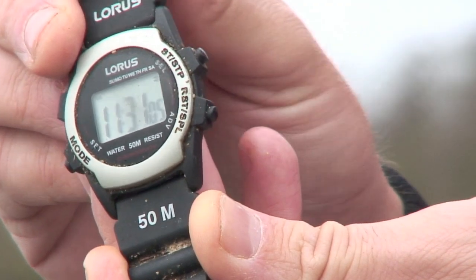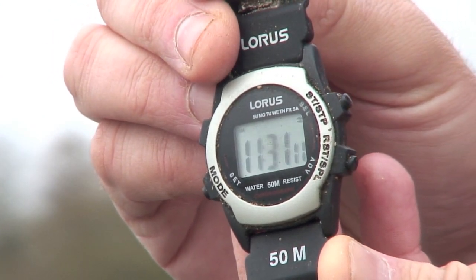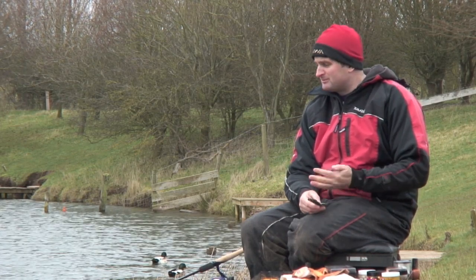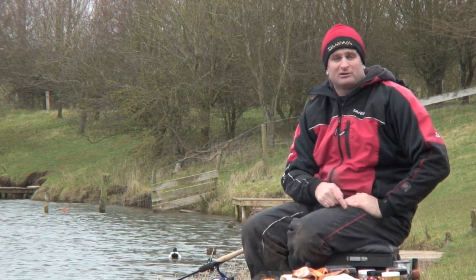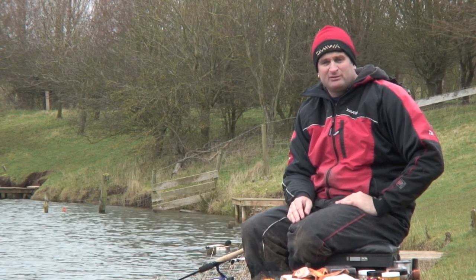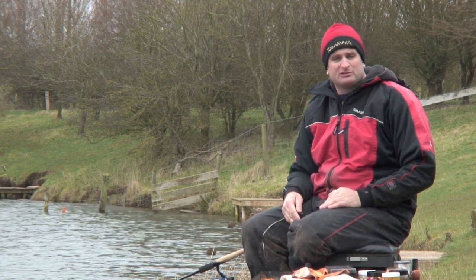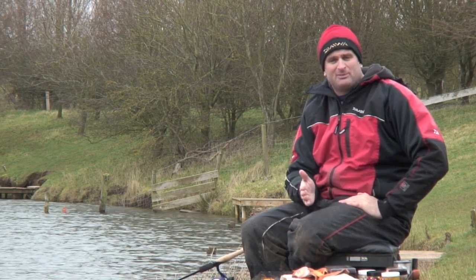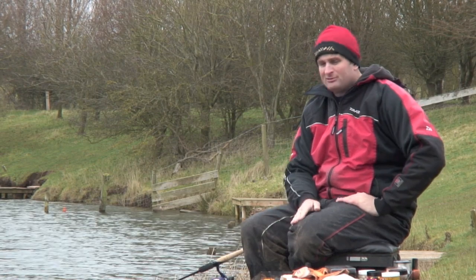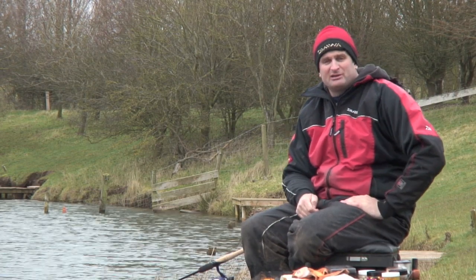Another great little winter tip is to use a watch. It's not the most expensive or fashionable watch in the world, but it stays in my fishing kit. Every time I cast out, just make a note of the time and look for patterns in your bite times. I was on a peg just a couple of pegs away from where I'm sat today, and every single bite came between 13 and 15 minutes. After the third or fourth fish I knew that was the bite time, so I didn't want to reel in after 10 minutes. You can learn a lot just from timing your bites — it tells you how long to leave the bait out and how many casts to make during a match.